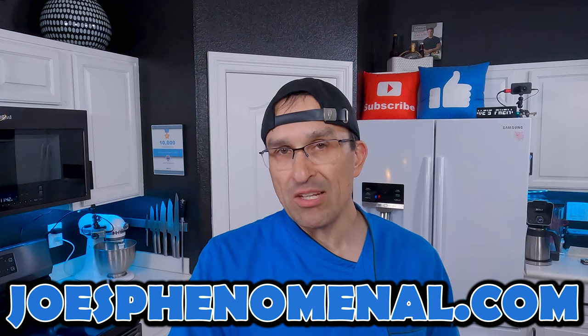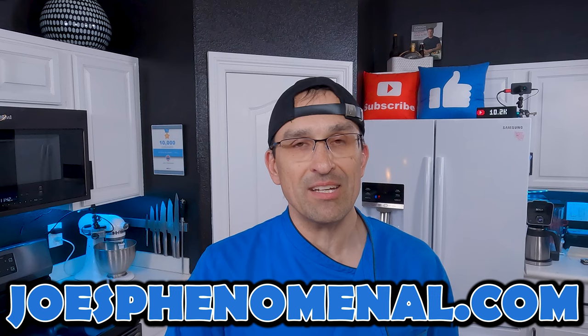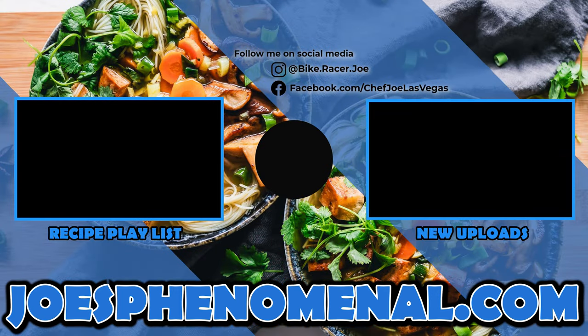Thank you so much for taking a little bit of time out of your busy day to watch this video. It really means a lot to me and I can't wait to see you back again really soon. So until that time, I'm Joe and I hope you have a phenomenal day. Take it easy.